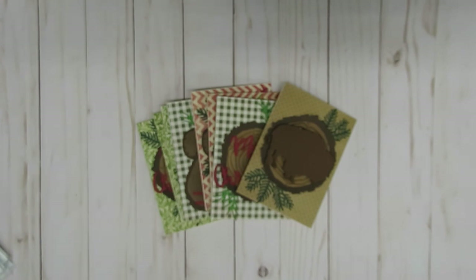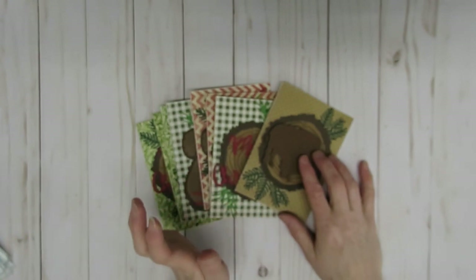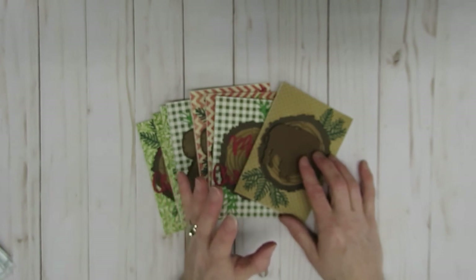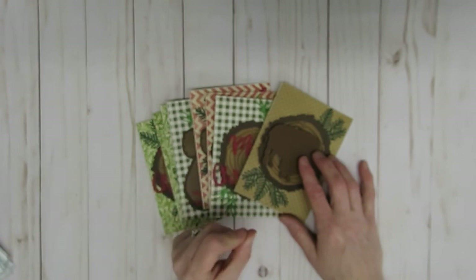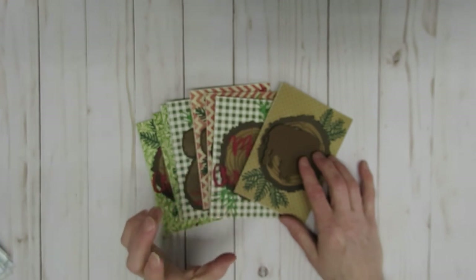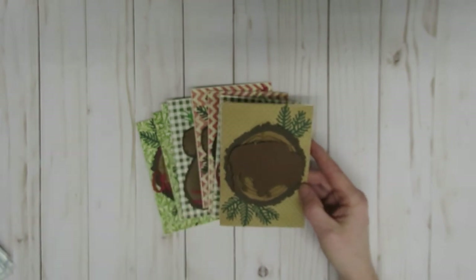This month I decided to dig out one particular die I had in mind that I had never used, along with a couple of other ones. The main die I wanted to use was a bison one, because I did want to make my husband a birthday card — it is his birthday month. I also came across some wood slice dies, dies that look like pieces of wood. I had a set from Honeybee that I had never used, and then I also have the Sizzix one which I've used maybe once a couple years ago. Here is the card I created for my husband.